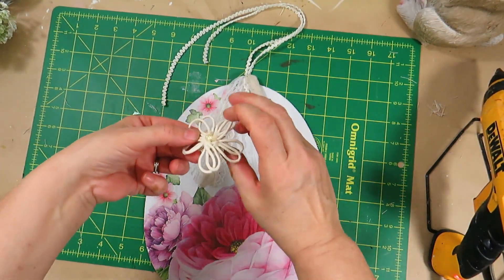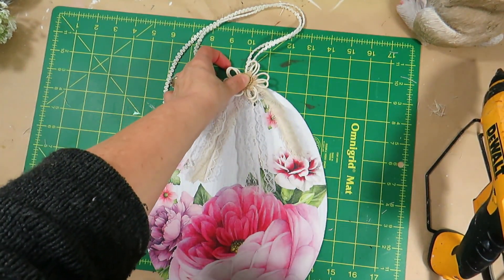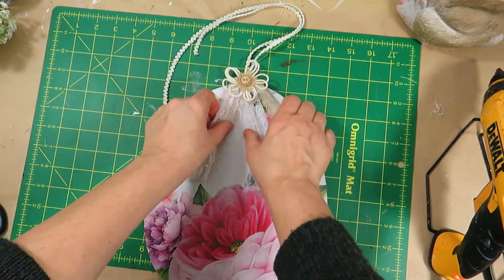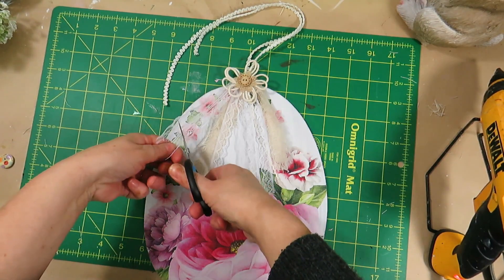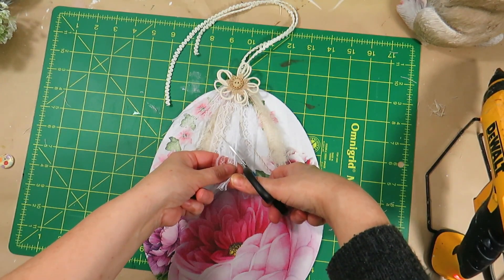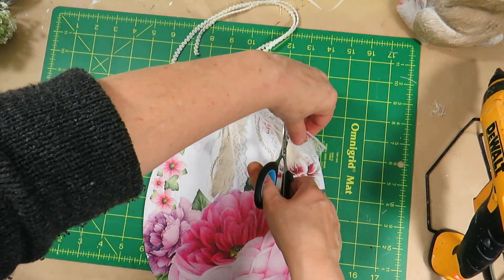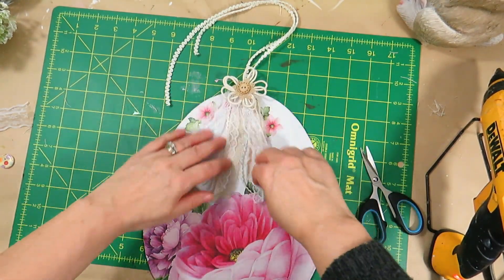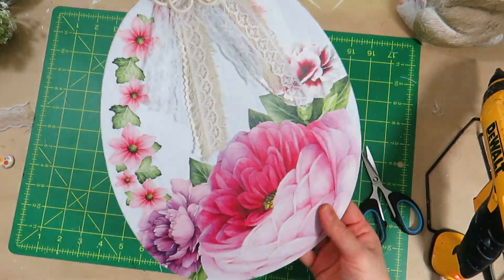I really like how this egg turned out — it's so adorable. It was easy and quick to make. This would look so beautiful in an antique shabby chic oval frame displayed on the wall. I think the big flower was a perfect choice to put at the bottom of the egg and then have the little flowers going up on the side. This could be decorated in so many different colors and flowers and every single one would still look as elegant and beautiful as this one. Let me know in the comments what you think.